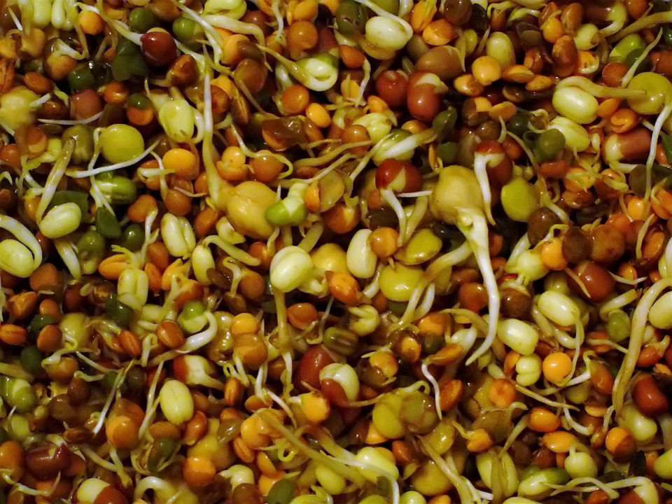Common causes for sprouts becoming inedible include: seeds are not rinsed well enough before soaking; seeds are left in standing water after the initial soaking; seeds are allowed to dry out; temperature is too high or too low; dirty equipment; insufficient air flow; and contaminated water source.